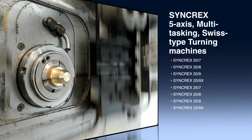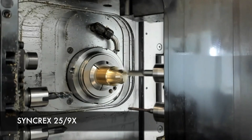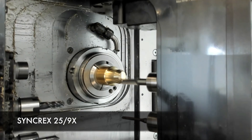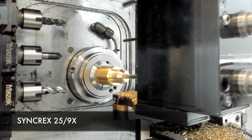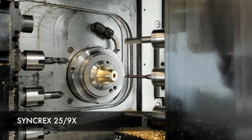Being Mazak, we like to bring multitasking advancements to different industries, so we're doing a lot of different things at the show — such as gear skiving on our 38-9 machine. We're actually gear skiving using a skiving tool with the B axis tool post.